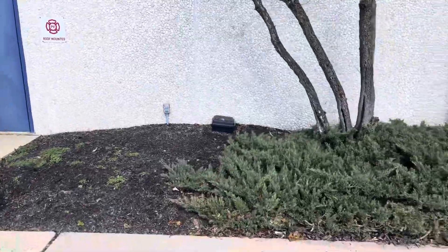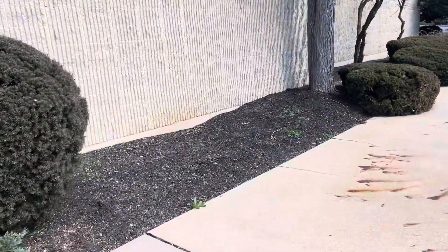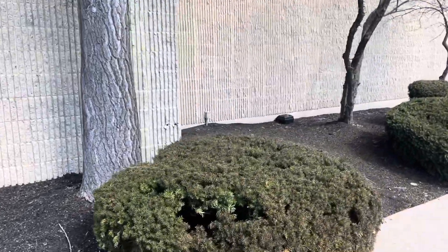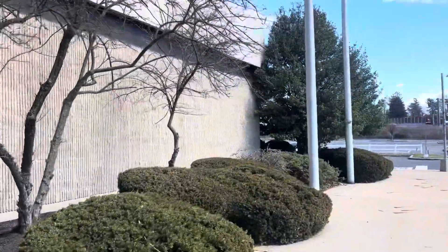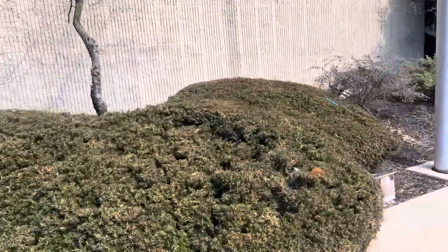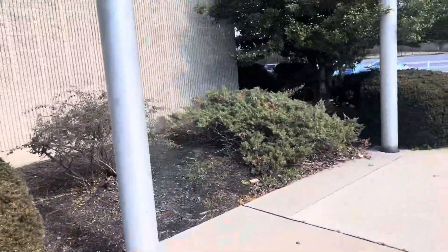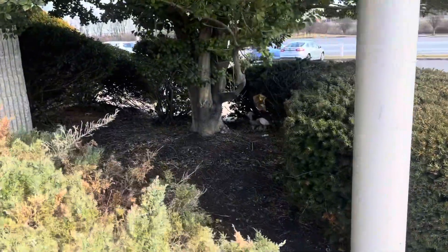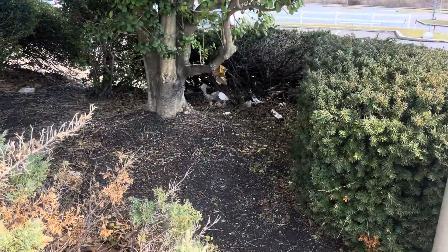Another yard from here up to this ginkgo, and from the ginkgo up to that holly on the corner — so probably another three yards. A lot of trash here we're going to have to figure on cleaning up.